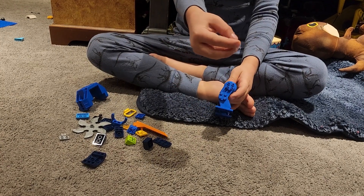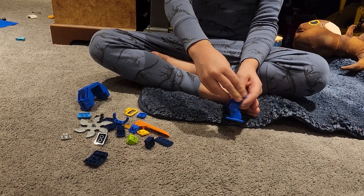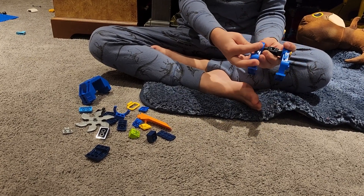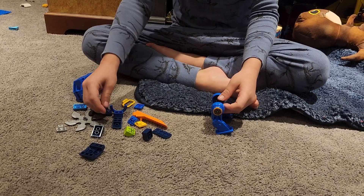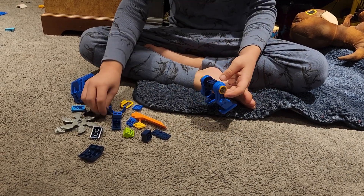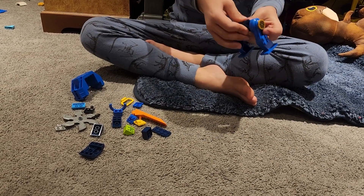And then you're going to take one of these pieces and put it right here on this leg. Then you're going to take another one and do the same thing. And then you're going to take one of these pieces, and then one of these pieces, and put it like this.